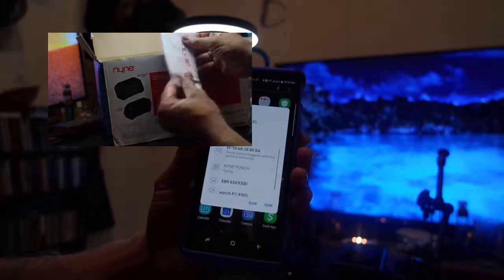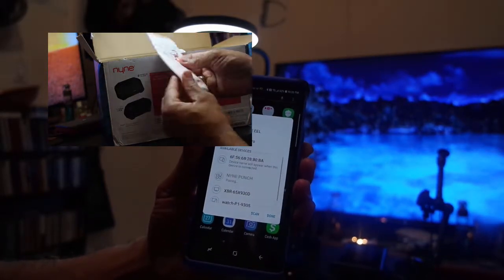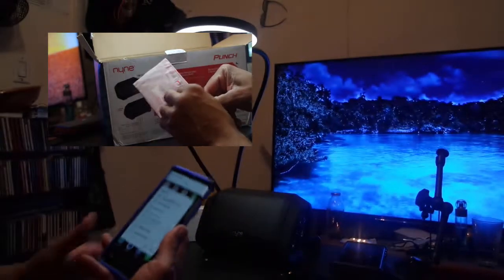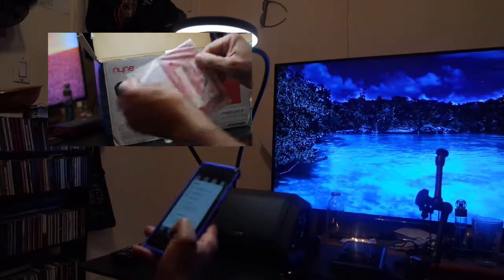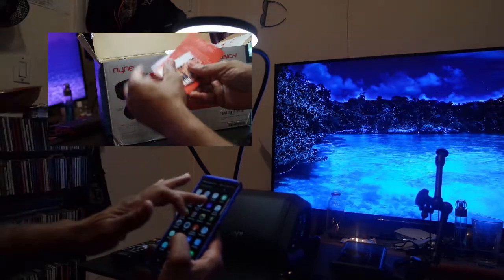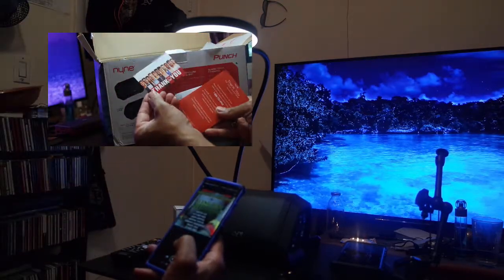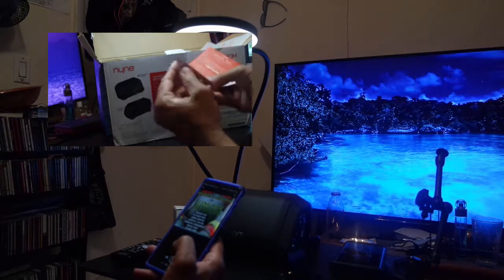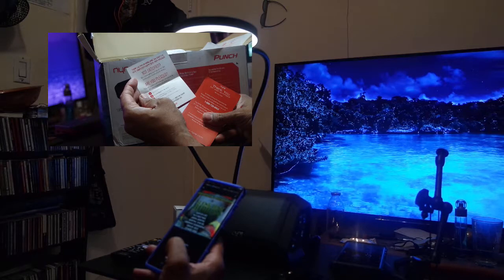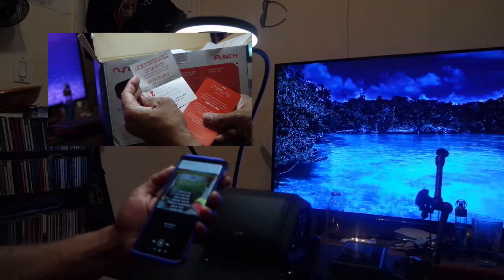For this review we're looking at the Punch, which is currently on Amazon running about $70. When there are sales it'll probably drop to about $50, but after playing around with it for a couple of weeks, this is actually a very good buy for $70. It's a budget speaker so don't expect Bose quality sound, but for a wireless Bluetooth speaker it's actually pretty decent.